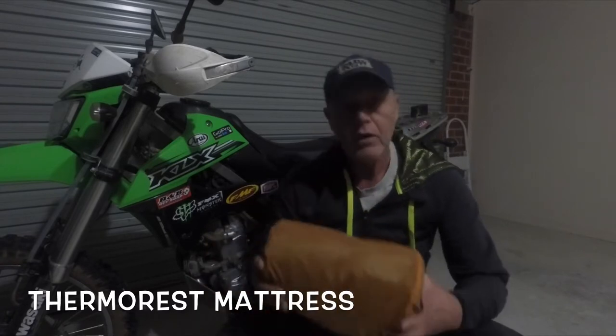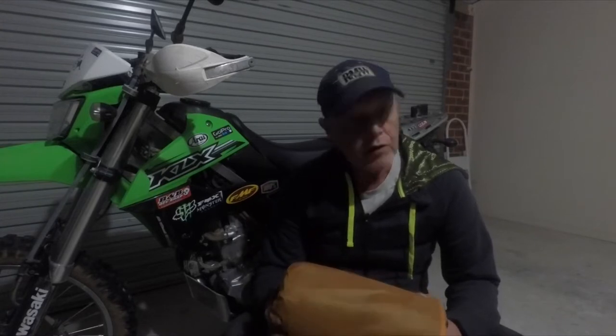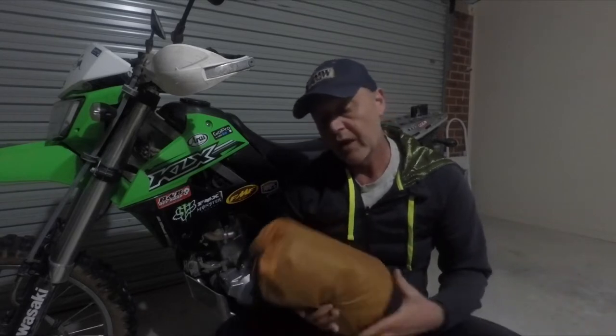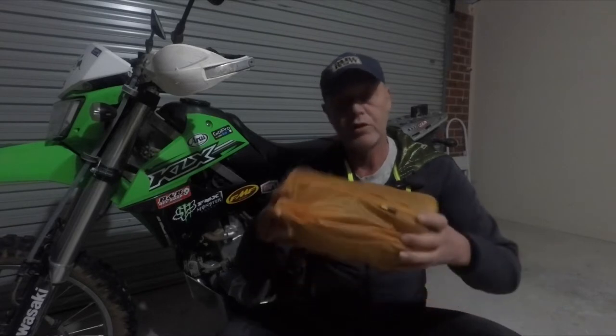I've got a ThermoRest mattress. It's light and compact, self-inflatable. You probably just need to give it, at the end, about 10 puffs to give it just that little bit of extra firmness. They're great insulation as well to keep the cold off from the ground. Yeah, they're absolutely ideal, and as you can see, it is quite compact.